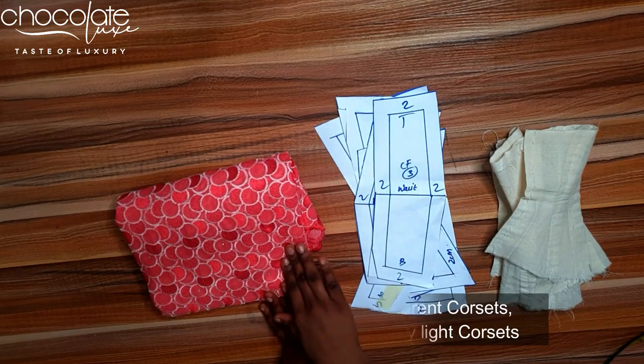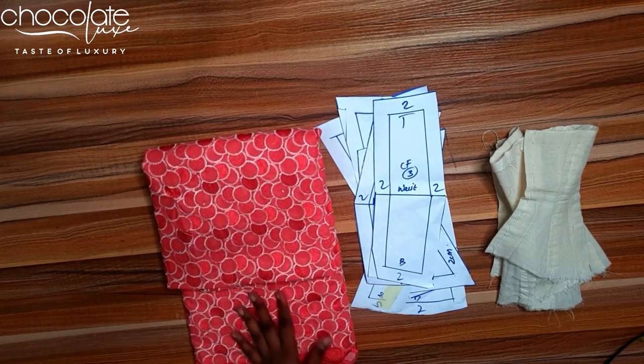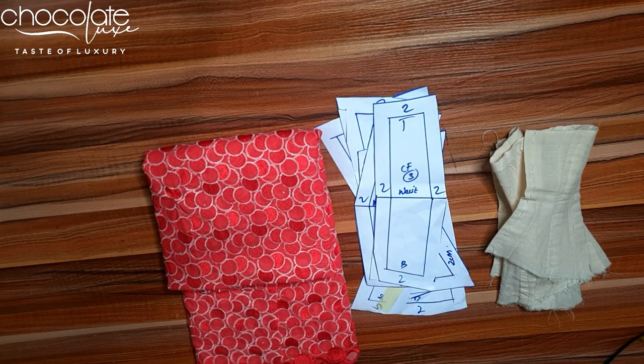A side note: avoid fabrics that are really delicate, like taffeta or plain delicate fabrics. Look for fabrics that have a little bit of body, like lace or brocade, because with this technique there's no interfacing to hold the fabric in place. If you are working with a skin-tone illusion net, please use corset mesh — it's very strong.